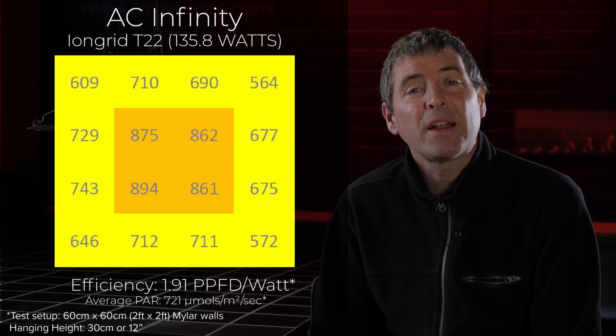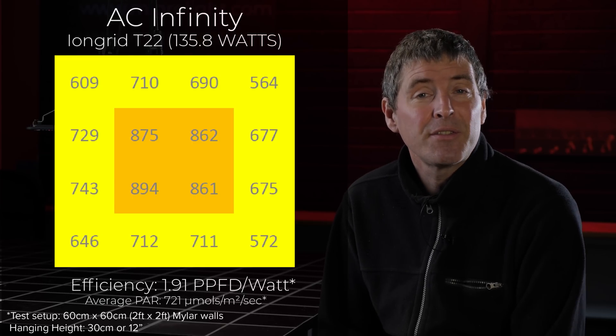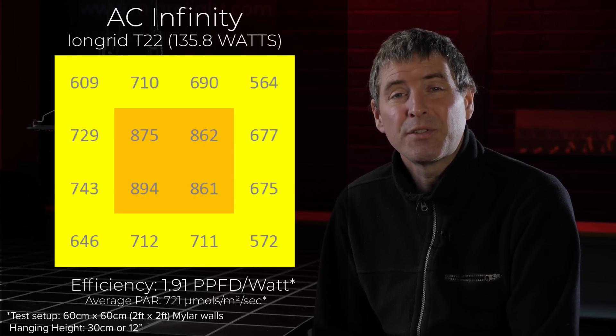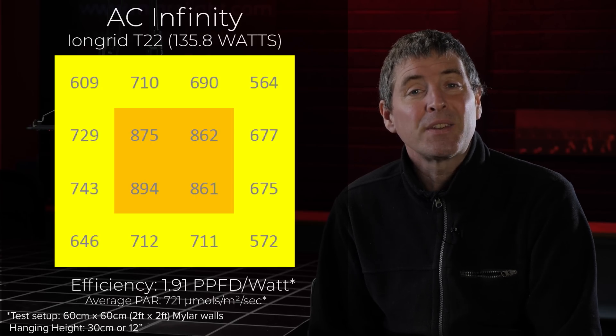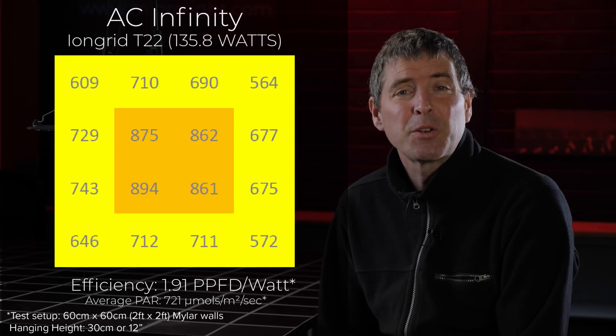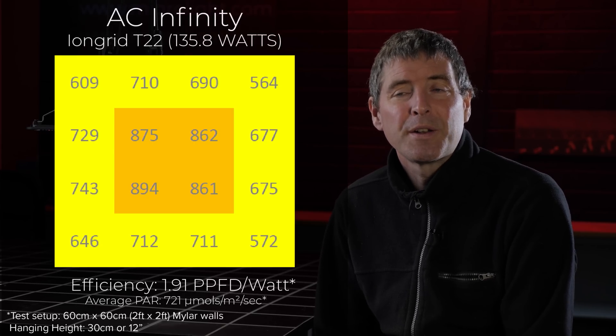That's a little bit lower than what they recommended in the manual at a foot and a half at 100% power, but I think I got a little bit more efficiency in terms of the result. It gives a very nice average power across that grow area of 721 micromoles per meter squared per second, which is a very good performance level. The system efficiency is 1.91 micromoles per watt.